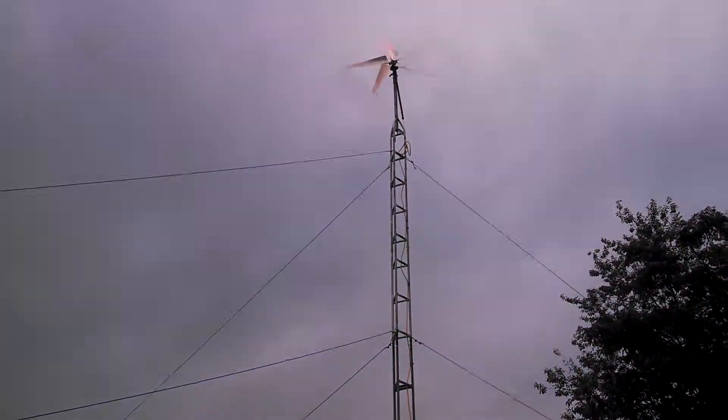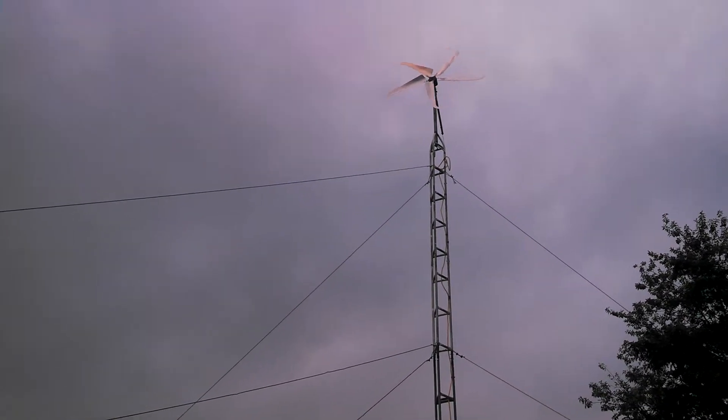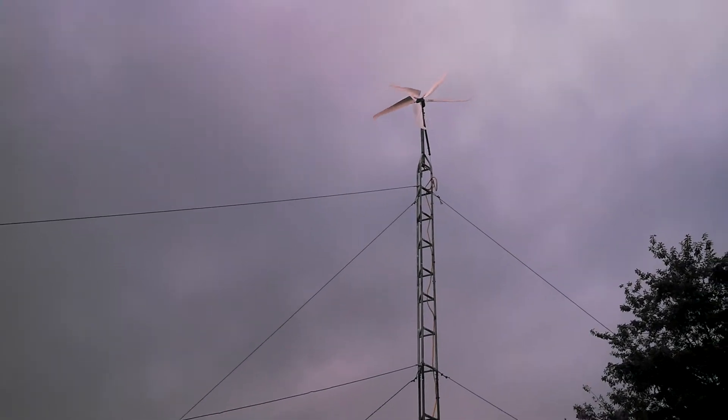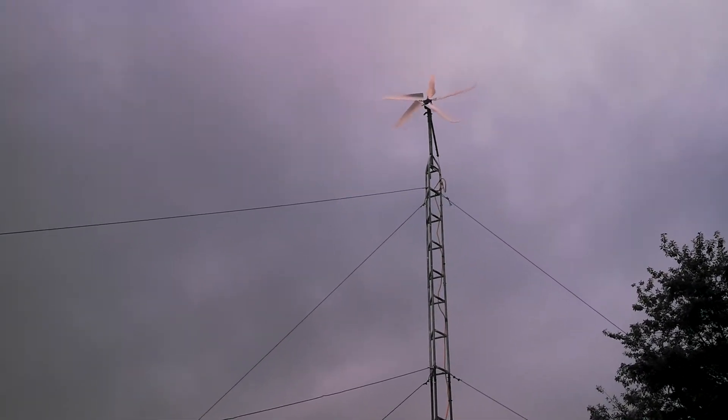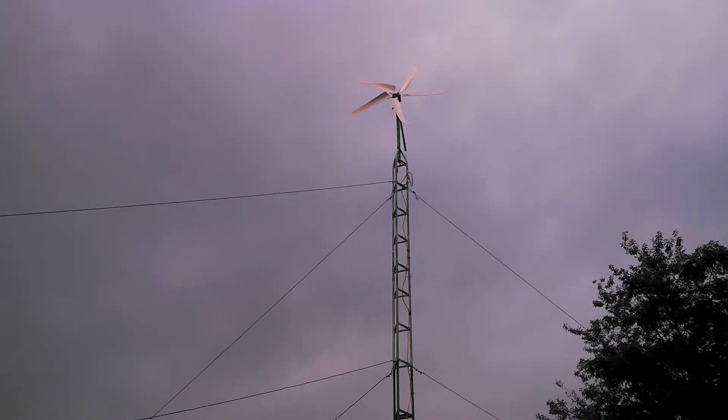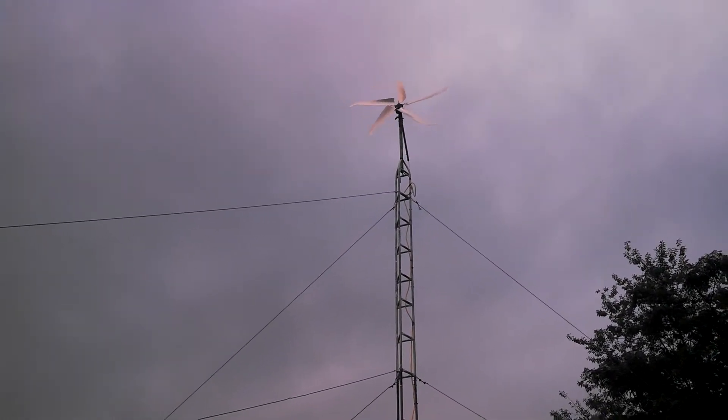But I thought I'd let Jeff know how good they're doing. Love it. That's on a Whisper 100. The original blades, they suck — they have to get 10 mile an hour winds just to get them to start.